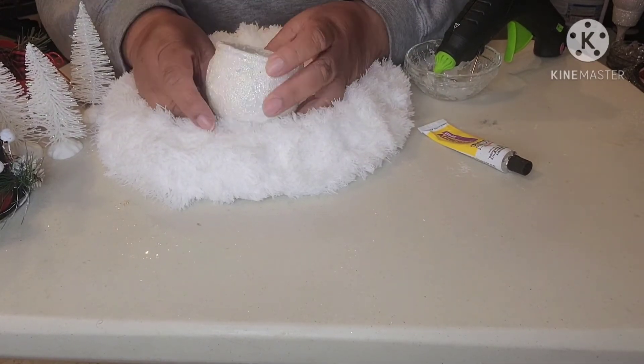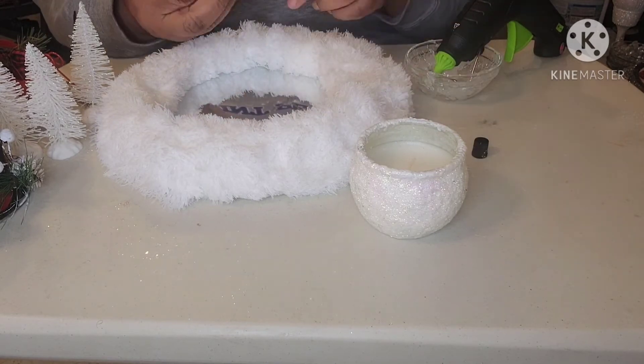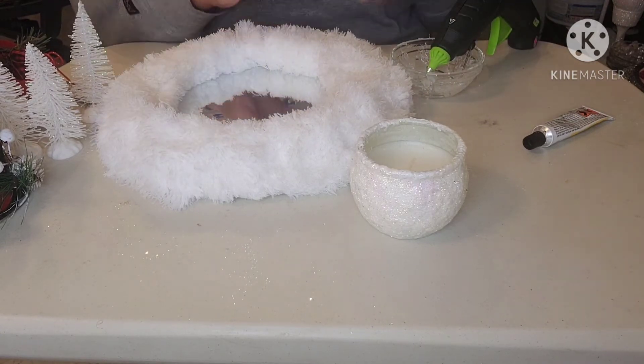The next step is to add the head to the base. I'm trying to make it look like the snowman is melting, so I'm using a small block to tilt the head. I'm using fix-all and hot glue to hold the block in place.